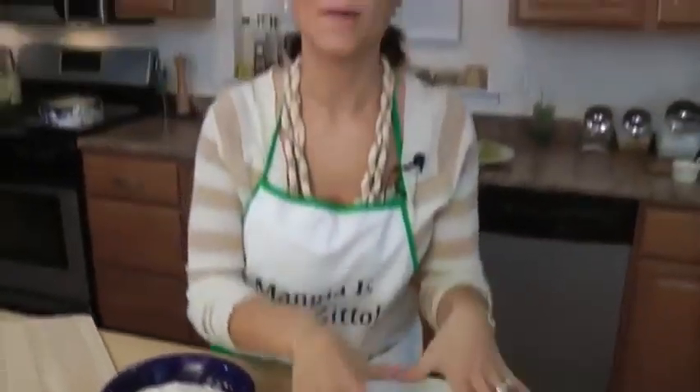Our dough has doubled in volume, which is exactly what we want. I'm going to make a red pizza — half of it will be a margherita, which is just tomato sauce, fresh mozzarella and basil, and the other half will have sausage and peppers left over from last night's dinner. This is a great way to use up any leftovers. If you have leftover meatballs, slice them up; leftover eggplant — eggplant parm pizza. Steak, chicken, whatever — just put it on your pizza and it's always such a hit.